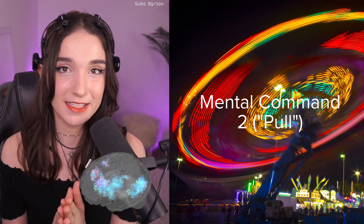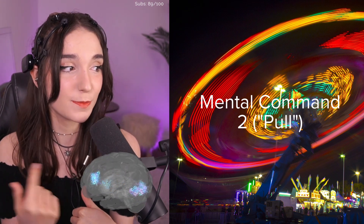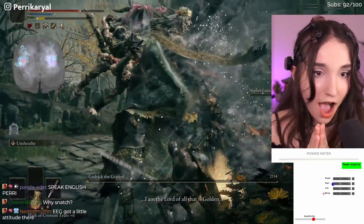The next one is called 'pull.' This pattern of brain activity is the one that happens when I'm imagining a plate spinning to the tune of 'You Spin Me Right Round, Baby Right Round.' And this one, for the sake of this trial, will be keybinded to my attack button.